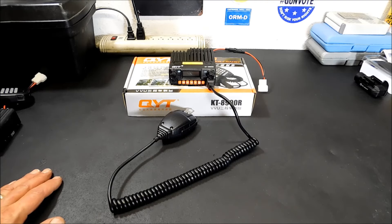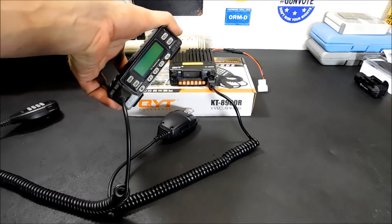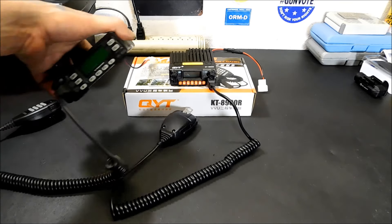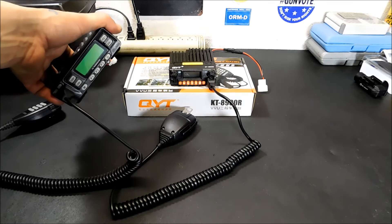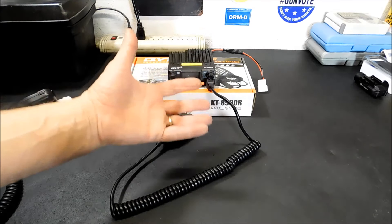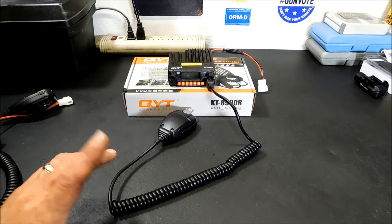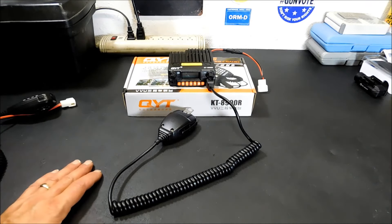All in all, I kind of like it. The receiver sensitivity is way, way better than the Lyxon — I'm hitting 440 repeaters that I couldn't hear as well before, and this pulls them in full scale with an antenna that's kind of a compromise up there, that Ed Fong antenna. I'm going to be replacing that antenna because it's only a dual-band antenna. I do have a tri-band antenna I'm going to put up.